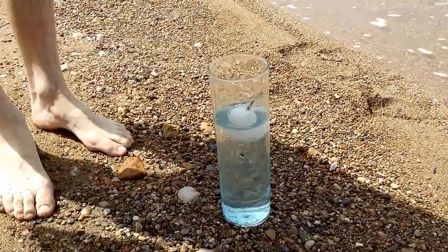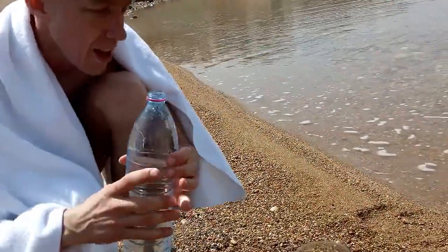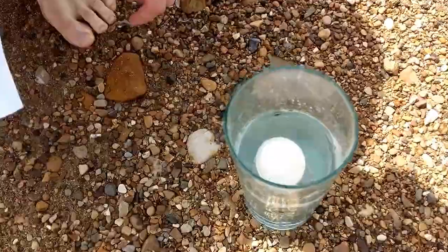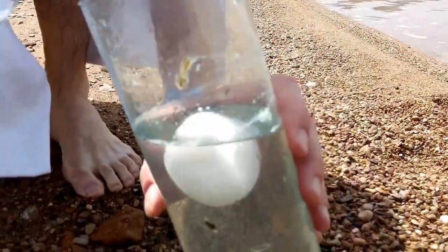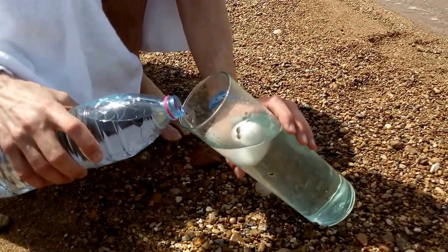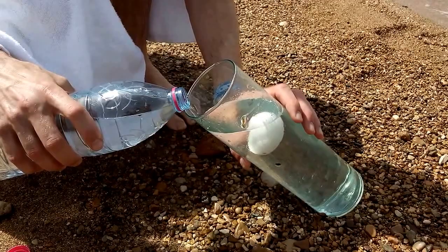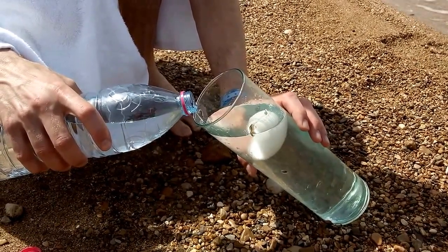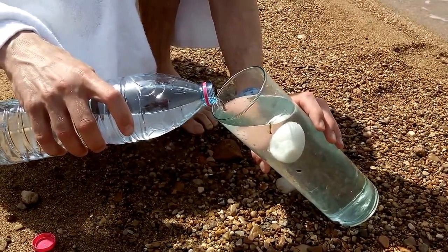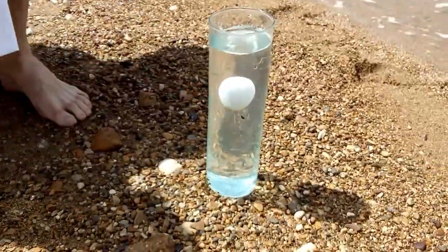It usually doesn't swim at all if you have normal water. But I took some normal water with me. Now I can put this on top of it. But look, it's even getting out of it quite a lot. Let's pour it carefully, some water over it. I wonder if this works at all. Okay, it works.